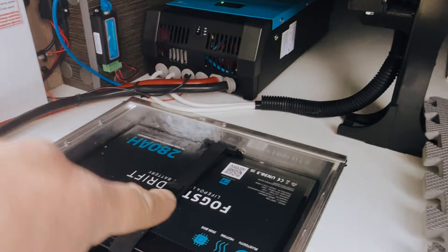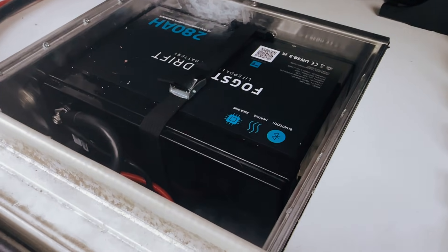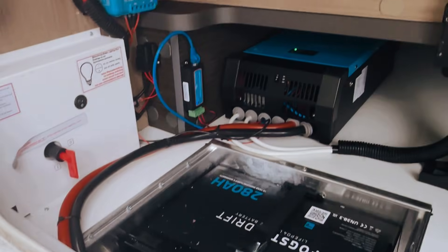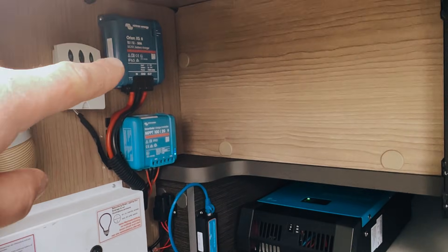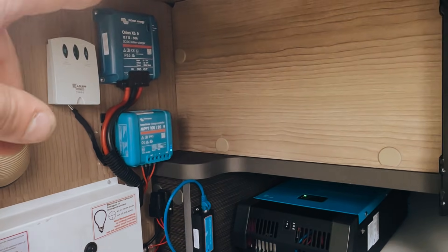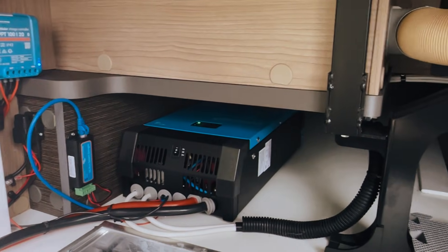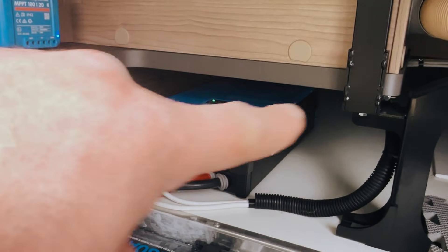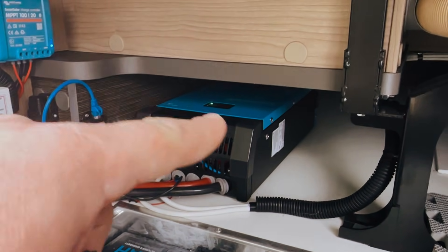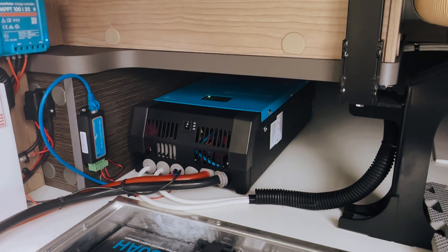Okay, so here is most of the system. In here we have a Fogstar 280 lithium battery laying on its side in the original battery box — so we take the two lead acids that were filling here out and reuse that space for the lithium. We've got a Victron MPPT and an Orion XS DC-DC charger, so that's our solar charging and then charging while the vehicle is running. Then of course the 2kVA MultiPlus, which we tuck in underneath there. It's useful storage space, but it also works well here since it's close to the battery and tucks in nice and neat.